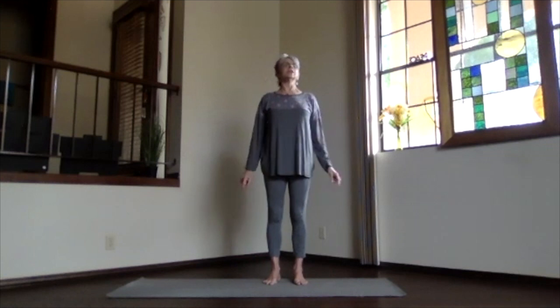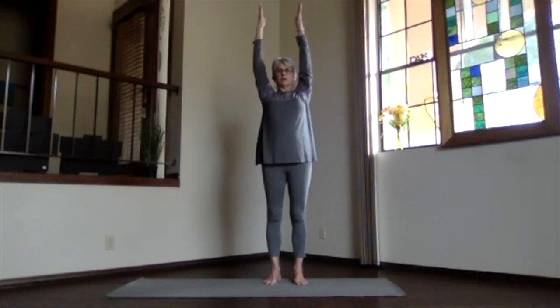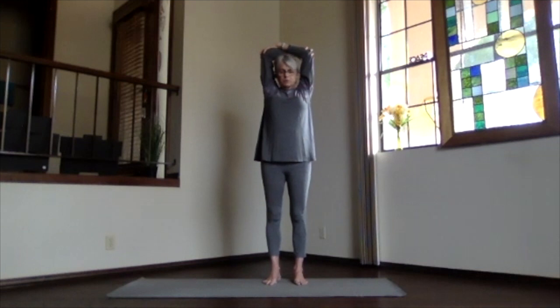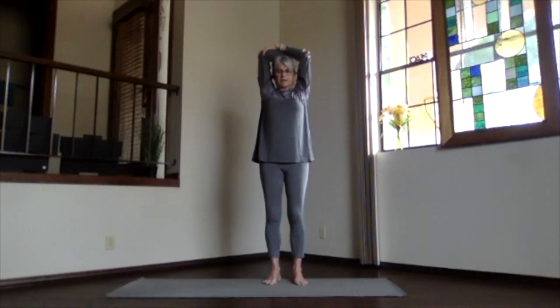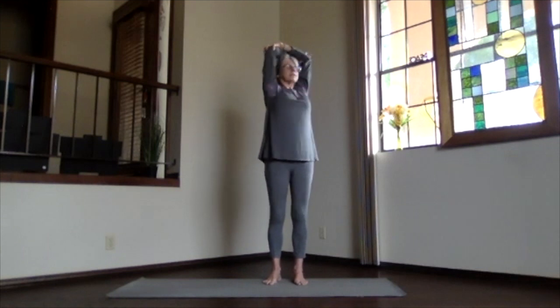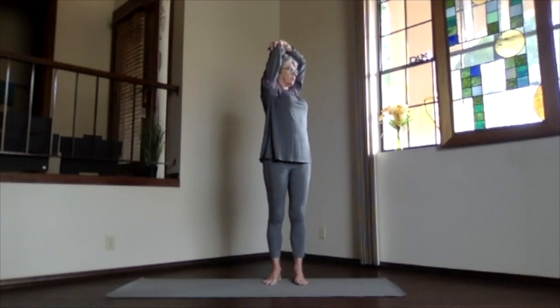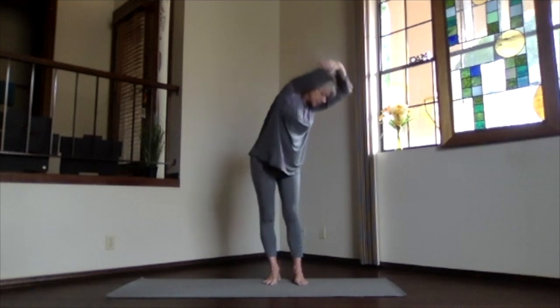And our twist. Keep your spine opening, sitting bones down and crown high as we get ready for our twist. Arms out, palms up and over your shoulders, clasp your elbows, bring them back by the ears, and sitting bones towards the mat. Stretch up to the crown, and exhale either way into your twist. Knees a little bent, weight on both feet, stretch up, breathing in, and exhale.